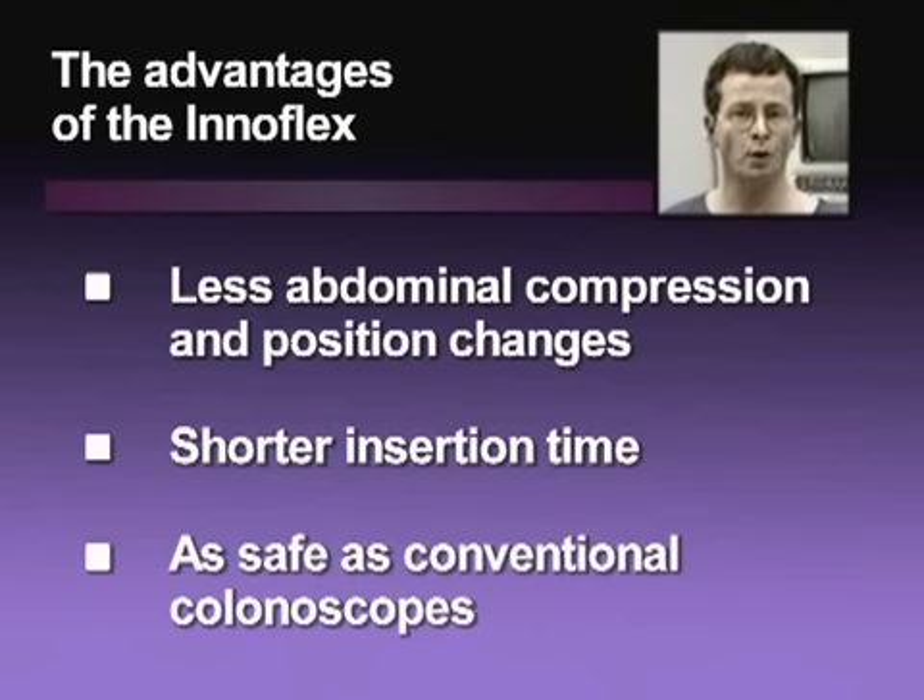First, we found that the number of external compressions on the abdomen and the number of position changes were significantly reduced in the variable stiffness scope group. Secondly, the average insertion time was also significantly reduced with the variable stiffness function. Finally, we did not see any complications related to the use of the variable stiffness function, meaning that InnerFlex scopes are as safe as normal scopes.